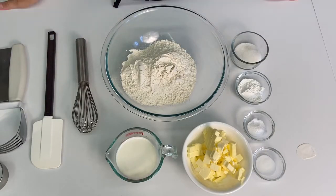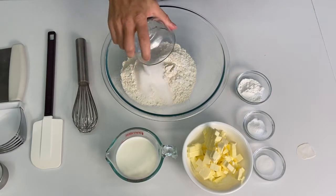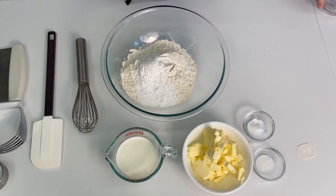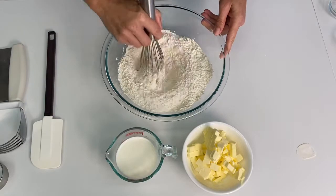Begin by combining your dry ingredients: three cups all-purpose flour, two tablespoons sugar. The sugar does not make these sweet — it just elevates the flavor. Four teaspoons baking powder, one teaspoon baking soda, and one teaspoon salt. Whisk these together until thoroughly combined.